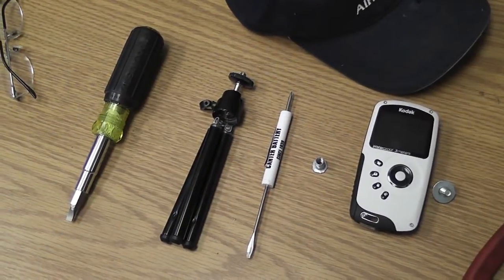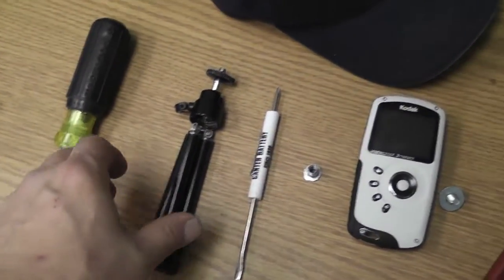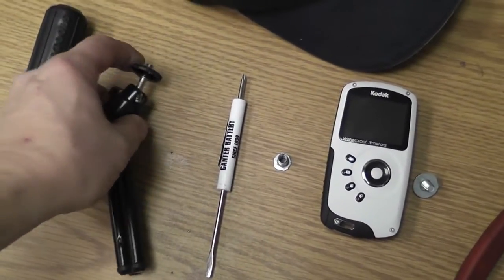Everybody's been asking me how I made my camera hat, or camera mount hat, whatever you want to call it. Basically what I did is I took this small tripod right here and unscrewed it.